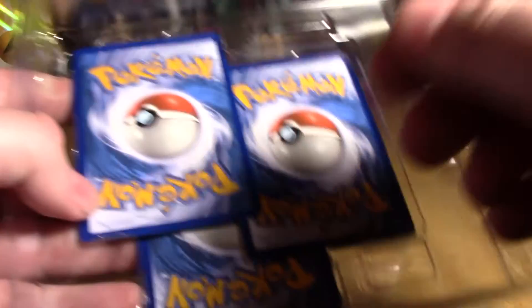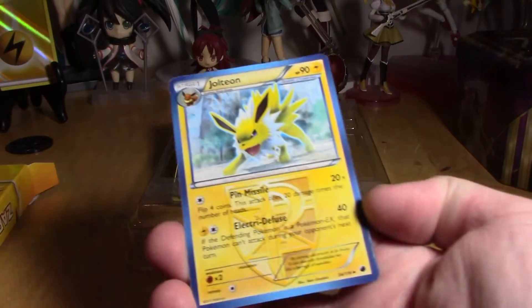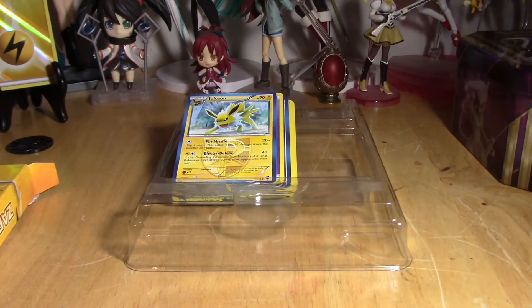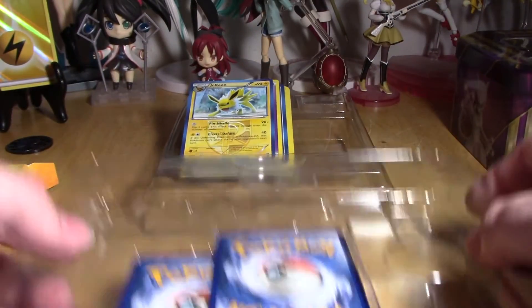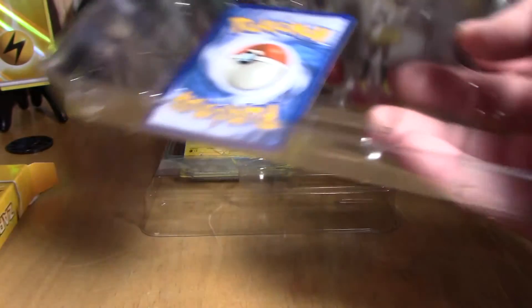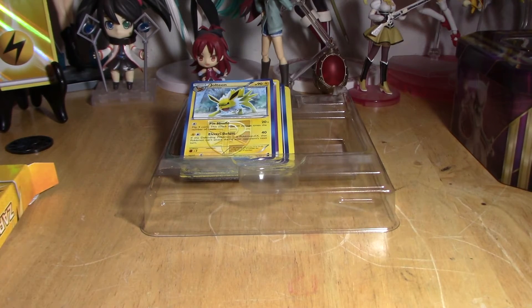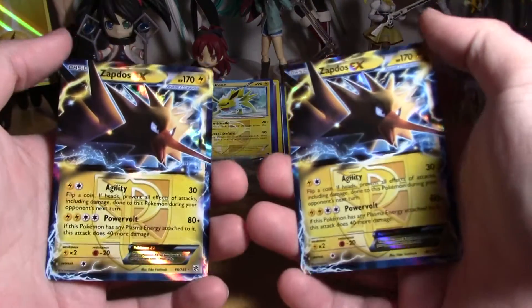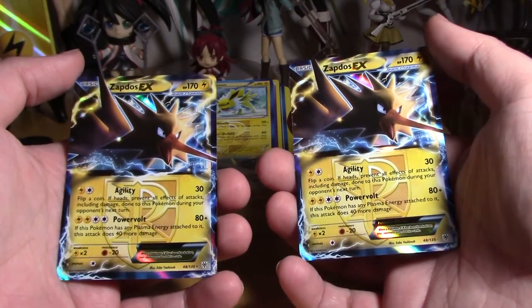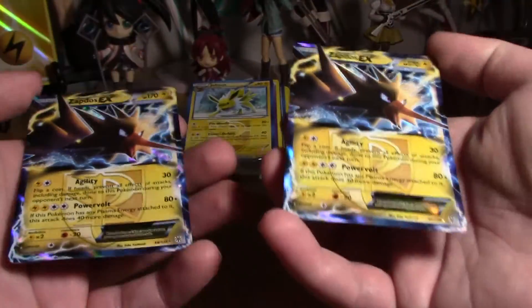We're gonna move on to the three special cards. Trying to do this without hurting the cards. Is this the Jolteon one? Yeah, it's the Jolteon one that matches the one on the box. So that means I have two of those now. I understand why there's so much Team Plasma stuff in here - they're Team Plasma Zapdos. They're both the exact same card.